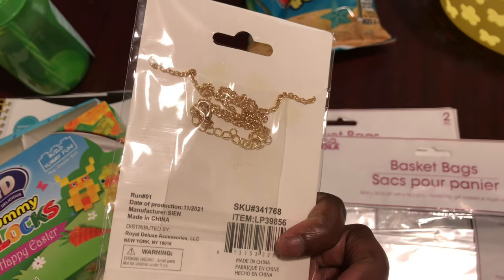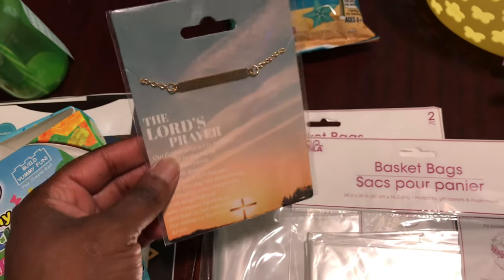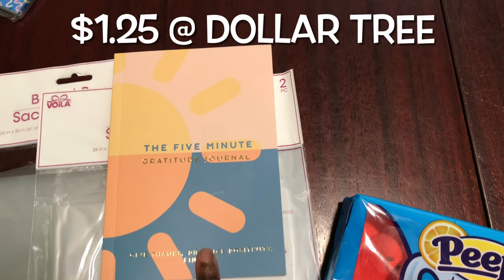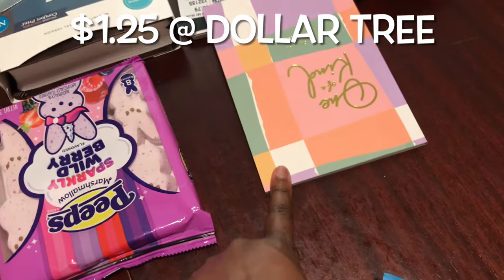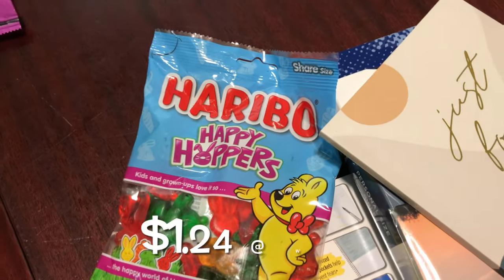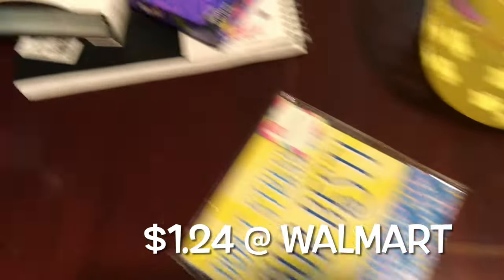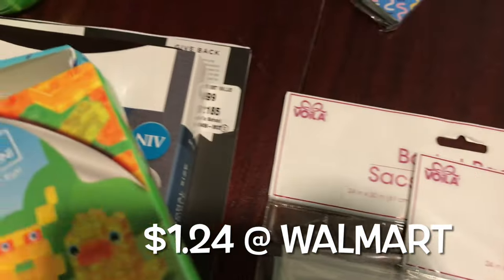I grabbed some necklaces from the Dollar Tree — I got these over a month ago. They had three different varieties and I only saw them at one store, so if you don't see them, check another store. Everyone has their own gratitude journal: this is Imari's, this is Asante's, this is Cantrell's, and this is Tishon's, so everyone knows exactly which one is theirs. I also grabbed some Peeps — everyone has their own flavor. I like getting the kids different flavors so if they decide to share with each other, they can.